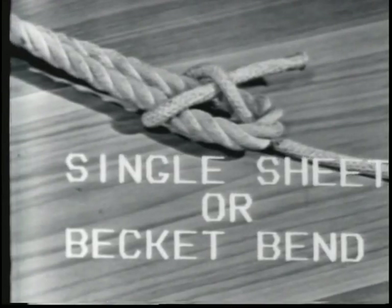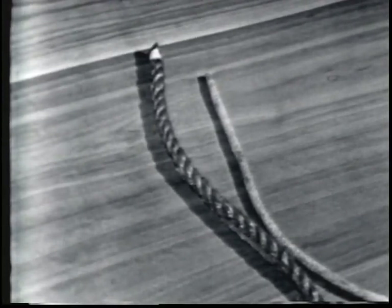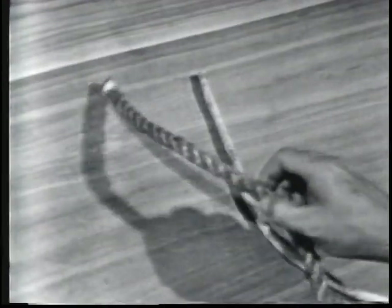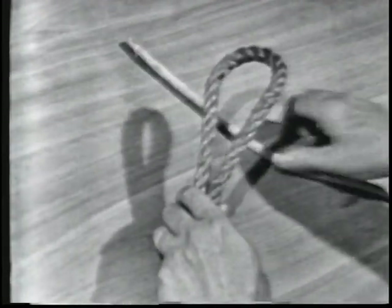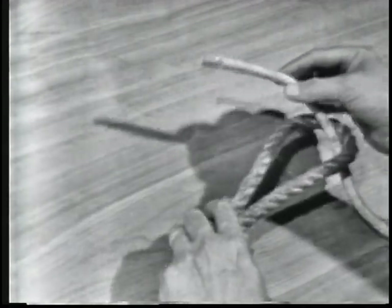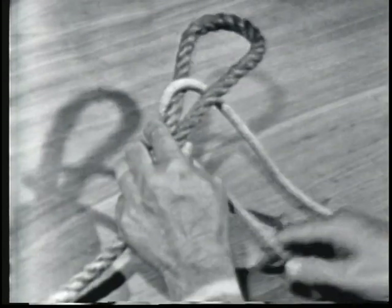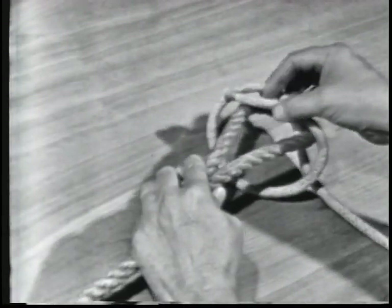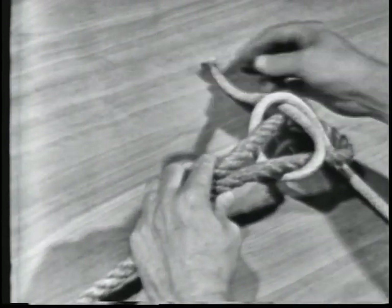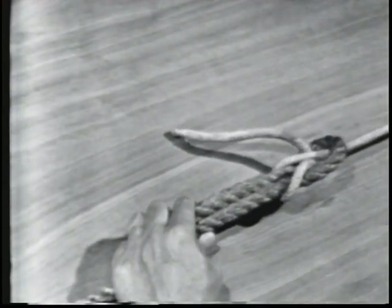A single sheet or becket bend is used to tie two lines of unequal size together, or to tie a line to an eye. To tie it, take the end of the larger line and lay it back parallel to the standing part, forming a loop. Then take the smaller of the two lines, put the end up through the loop, and pass it around the loop and back under itself. The single sheet or becket bend will draw tight but will loosen when the line is slackened.